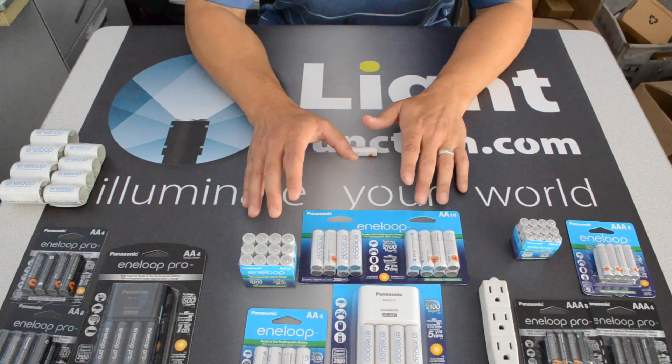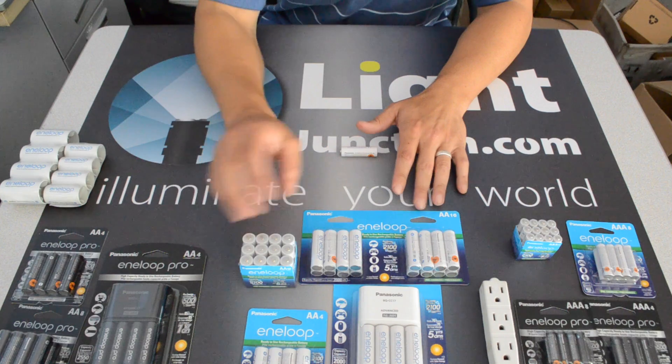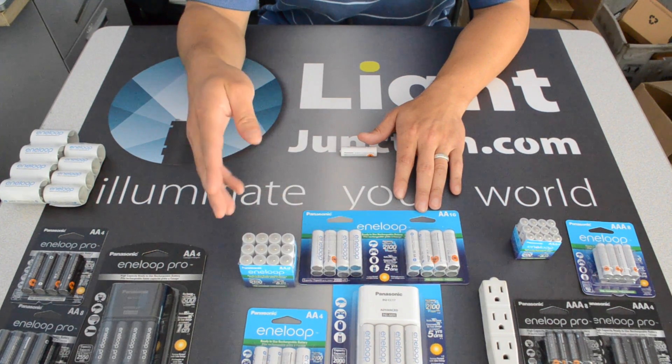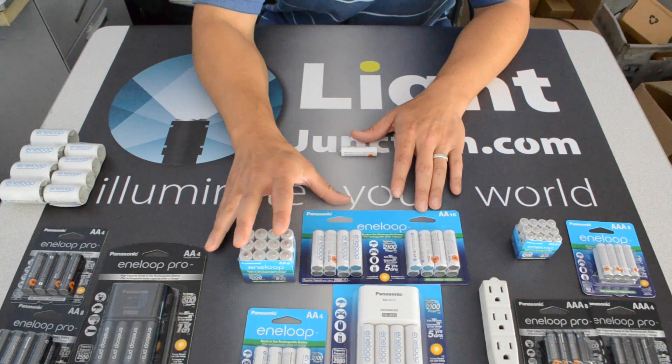They offer all kinds of packaging and many different varieties. The batteries themselves are still the same. Look at all the options here: 16 packs, 8 packs, 4 packs, 12 packs, and a brick option. All that's the same.